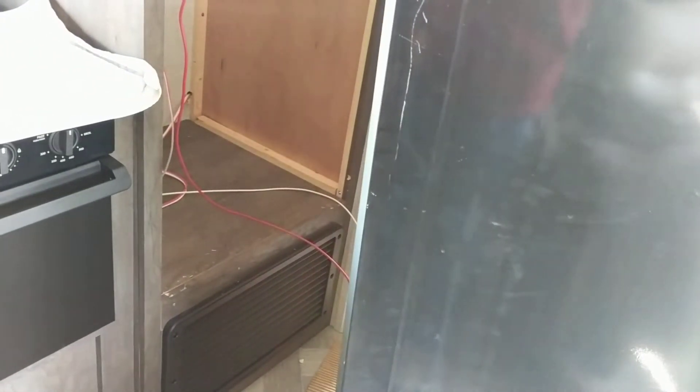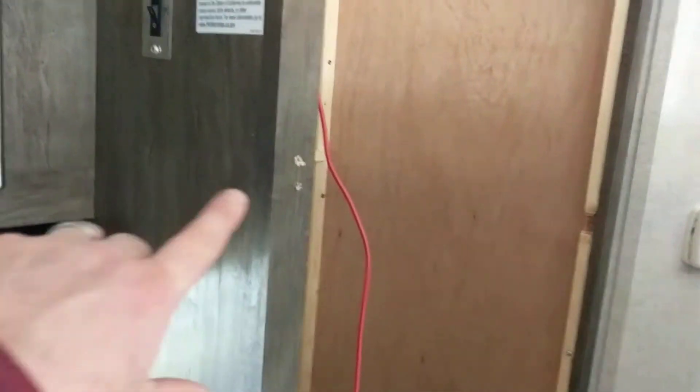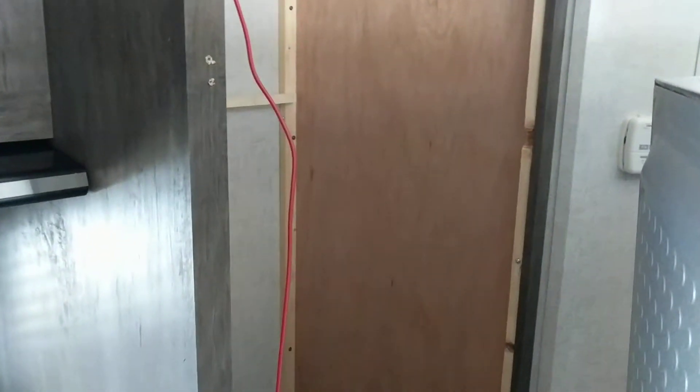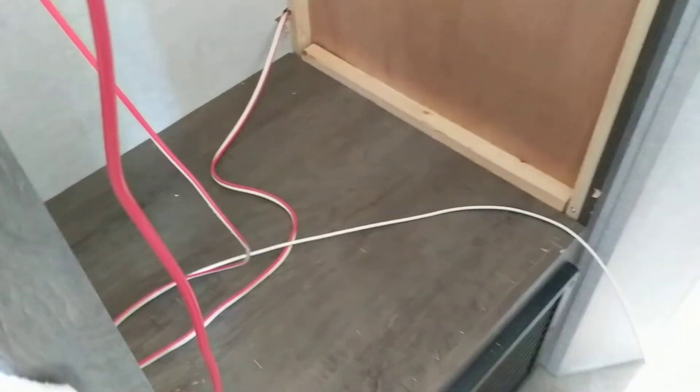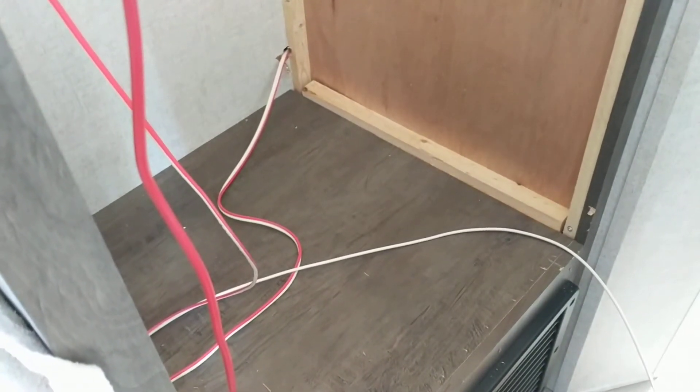Super easy on these fridges though — there are just screws that hold it in the bottom and some on the top, but this one just had them on the side right here. You pull the unit out and there's just a power wire that comes out of the wall to the fridge.